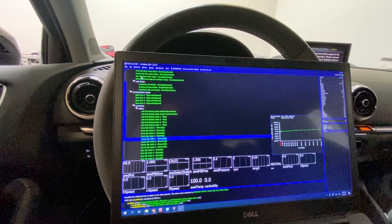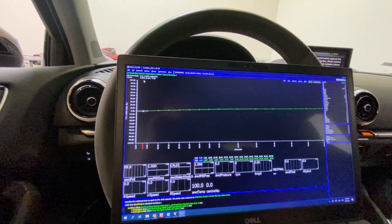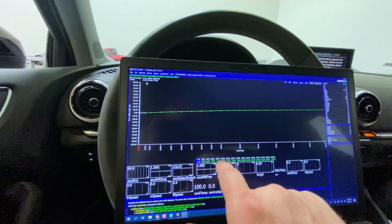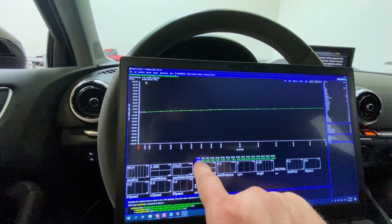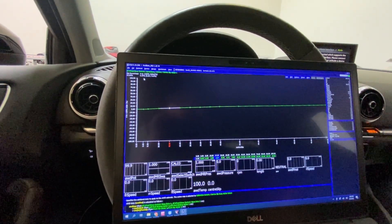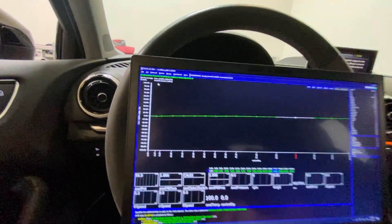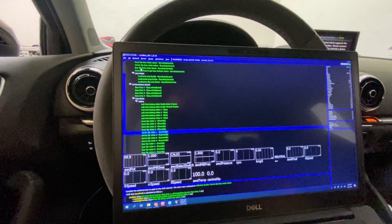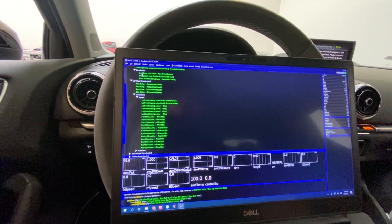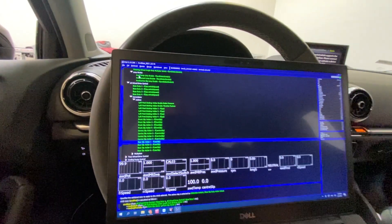I don't do much with the front slip adder. The center diff I do play with - basically if it notices that your center slip says the fronts are slipping more than the rear, you can add additional duty to bring it back in line. I'll warn you: if you're really aggressive with this, the car starts to bounce - you get into a vicious PID loop cycle where it hooks, then it slips, hooks and slips.